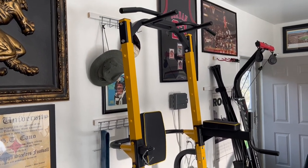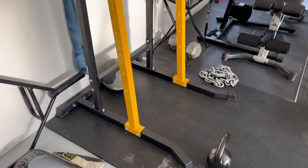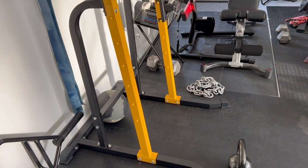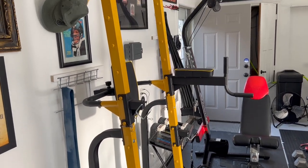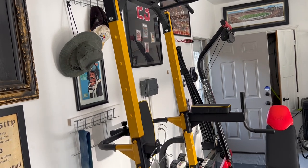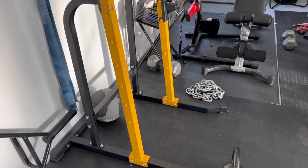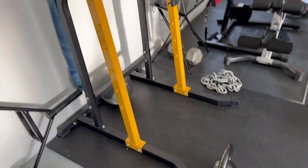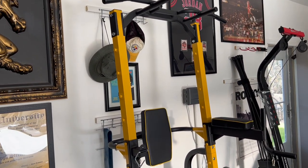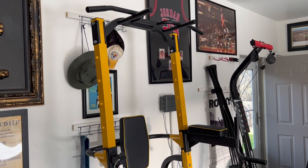I've had this for about a month and it was pretty easy to put together if you're mechanically inclined — just nuts and bolts. They recommend two people, but I did it by myself, so it's not too hard. Make sure everything is tight and snug; don't over-tighten. The instructions — pictures and verbal guidance — made it pretty easy to follow. It's a nice piece of equipment to add to my new garage gym. If you have any questions or comments, drop them below and we'll chat. Take care, good luck!